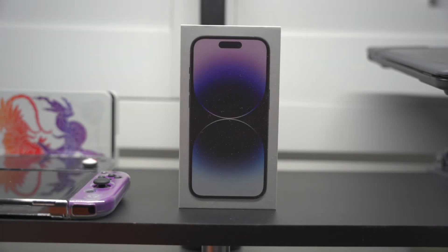Welcome back to the channel everyone. For today's video we are going to be doing an unboxing of this iPhone 14 Pro. I'm also going to include the unboxing and installation of the case, the screen protector, and the camera protectors. So it's going to be a good video.